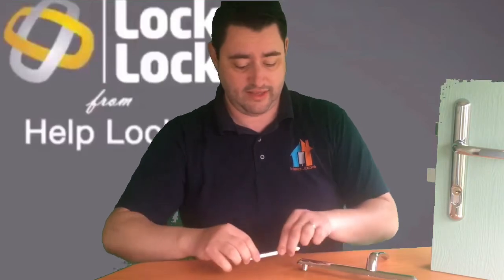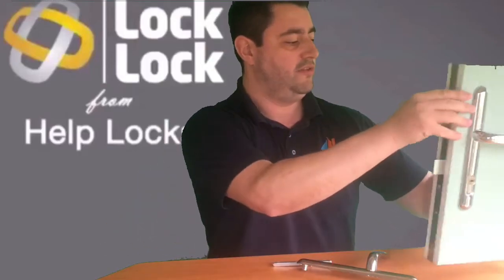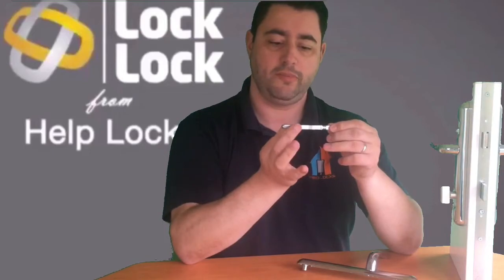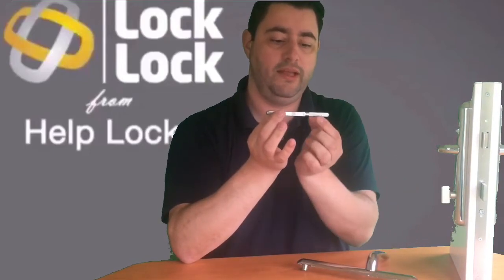On the inside of the door, on the internal part of the handle, you have a pair of grub screws. When you fasten those onto the spindle, they grip the spindle on the inside — that stops you from being able to pull the spindle out of the door, while the knuckle stops you from pushing it back into the door.